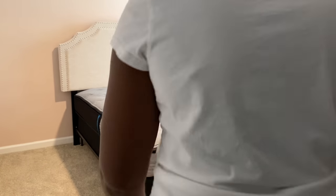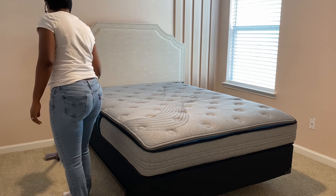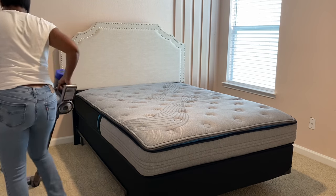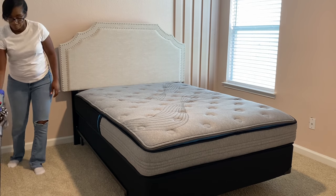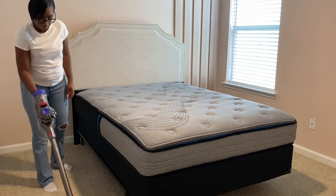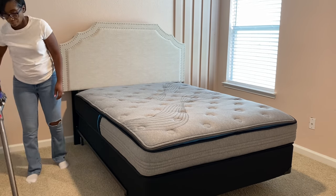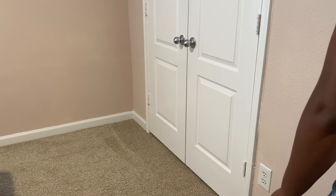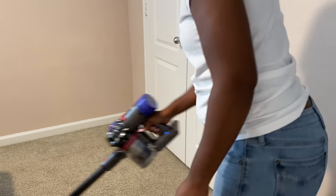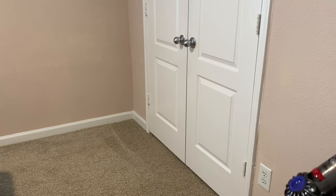I'll leave all the information for Avenco down in the description box below, as well as a link to this mattress if you're interested. Now we're going to start decorating the space. It has been 24 hours since I unboxed the mattress and it's pretty much almost at its full shape — you can see how thick and good quality the materials are. My daughter had the chance to sleep on it and she loves it. Now I'm just running the vacuum over the carpet before I start adding her decor.